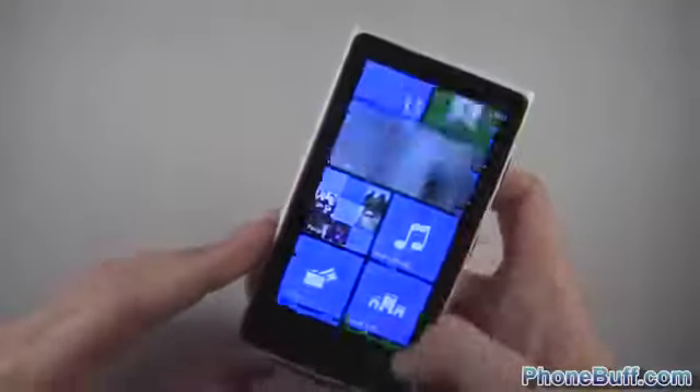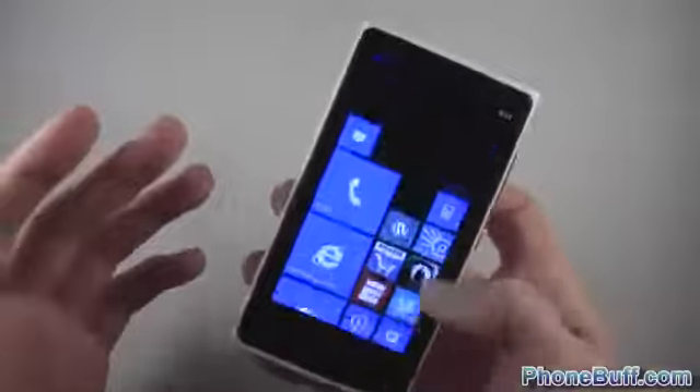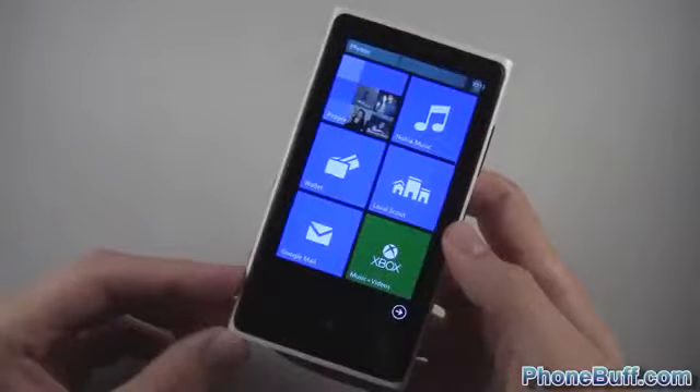We're going to be taking it to the next level in the very next video to see just how much punishment this phone can take before it cracks — and I mean that literally. Make sure you subscribe for that. If you found this video helpful in showing how durable the Nokia Lumia 920 actually is, please give this video a thumbs up. As always, thank you for watching.